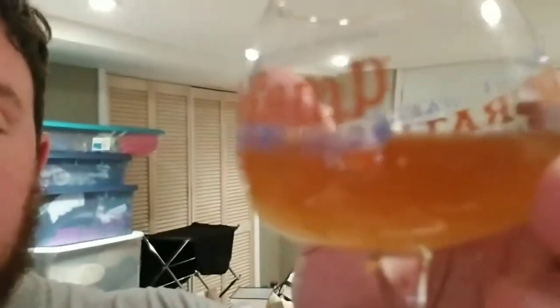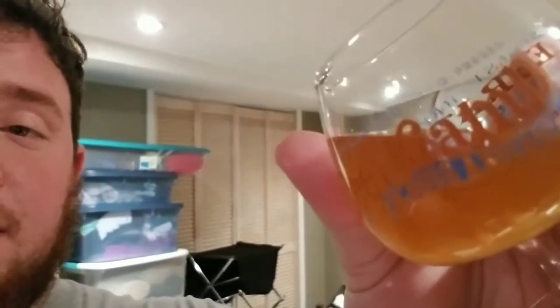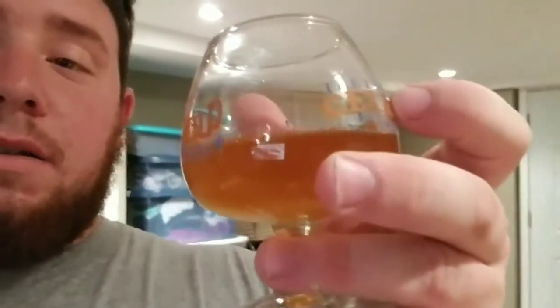Just got done kegging the non-wheat, non-oat New England IPA. It smells pretty much exactly the same. You can see there's a little bit of settling in the bottom even after cold crashing — it's still pretty hazy. The color is a little darker, almost like an orange. It's a little clearer than the other one was, but not overly clear. Taste-wise it's on point with the other one, but a little more bitterness — I don't know if it comes through more because there are no oats, but there's definitely a little more bitterness. Not overly bitter, but noticeably more. I'm going to carbonate it — should be ready in a couple days.